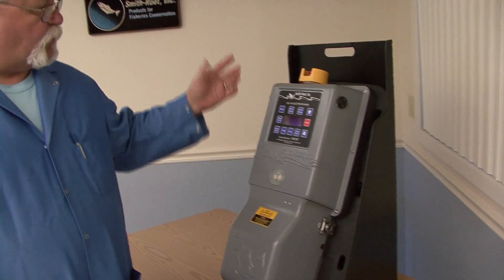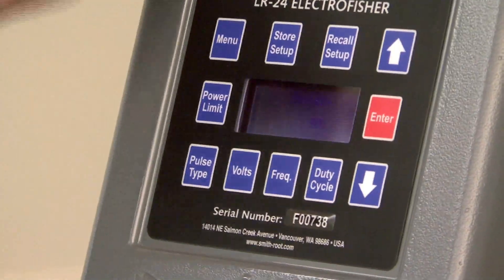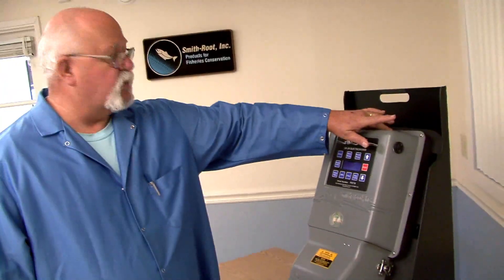A common second problem is where people figure out that they need to change the voltage, so they'll press voltage — which is what you're supposed to do — it'll select it and tell you what you currently have. And then they will either raise or lower the voltage to what they think they need, and they forget to press Enter.